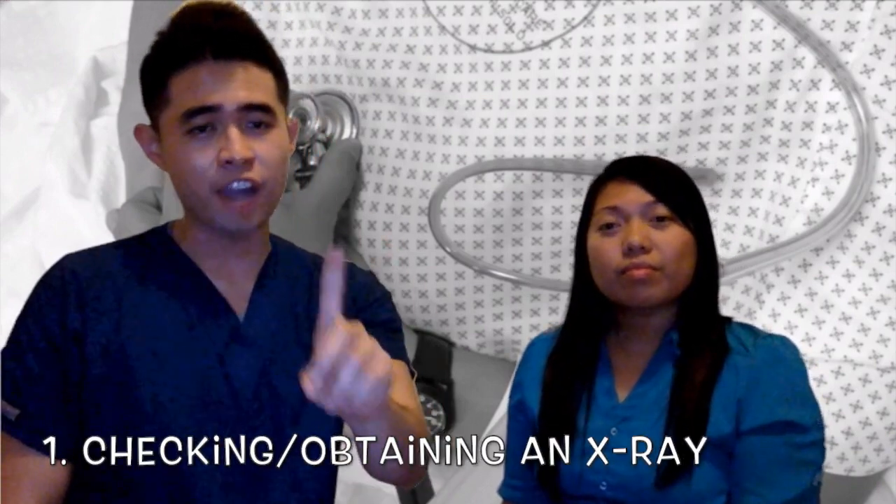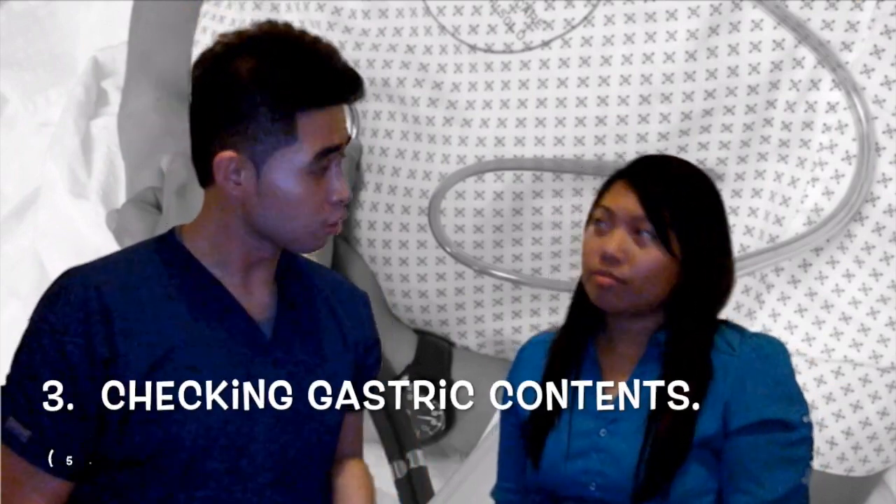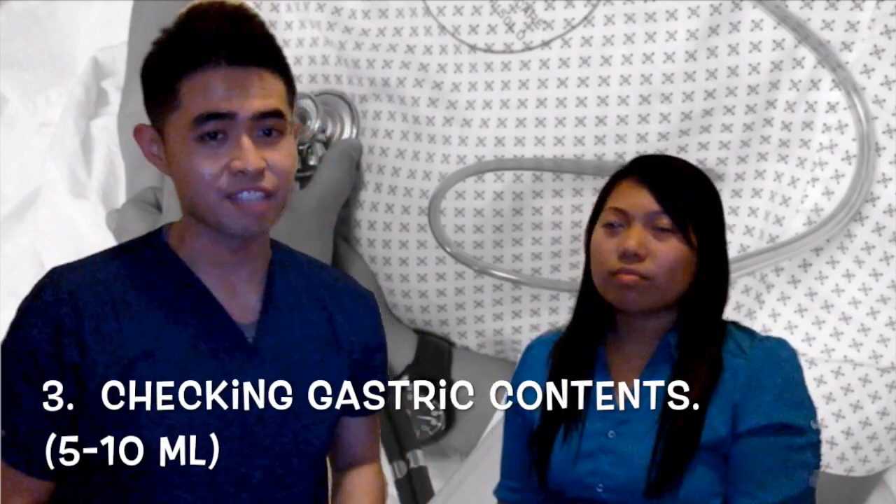Whoops! Hold on, Ben. Is Oslo taking evidence-based practice? I don't think so. So how do you check for placement, Ben? Well, there are actually three ways to check for placement. The first and most accurate one is getting an x-ray. The second one is measuring the tube. And the third one, the one that we usually do at the hospital, is checking for gastric contents.